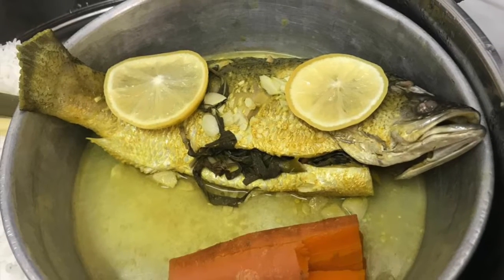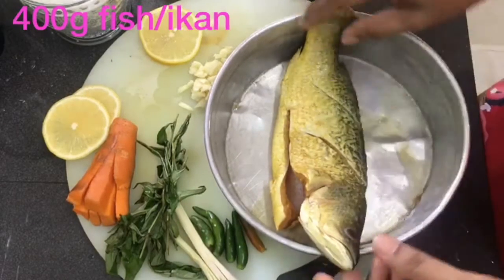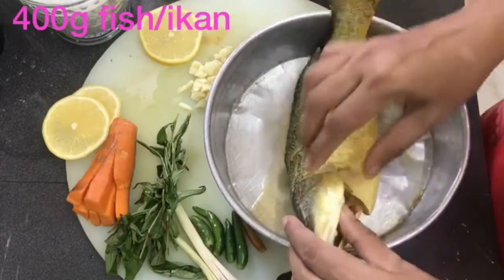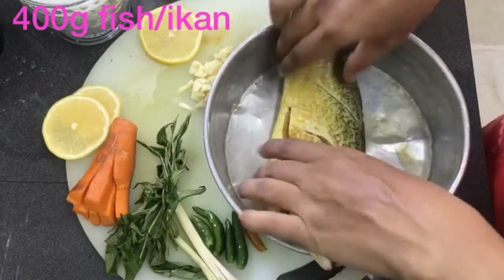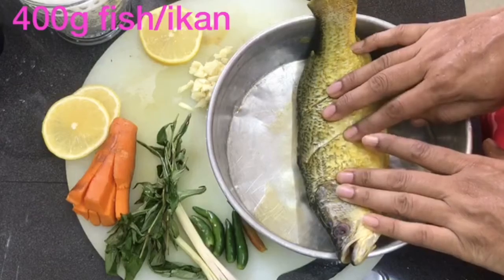Hi friends, today I will show you how to steam a fish, very simple. My friend Selena taught me how to steam this and it's very nice and tasty. I bought a small 400 gram fish, cut it, put some turmeric and marinated it for a while. This is sea bass — we call it siak cup fish — I bought one, cut it and cleaned it.